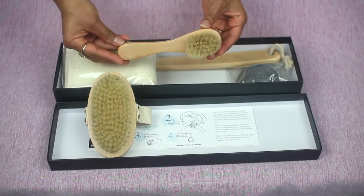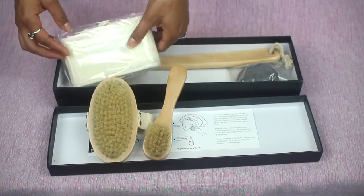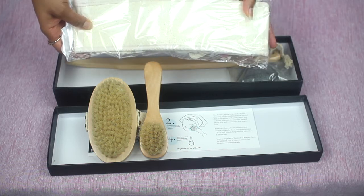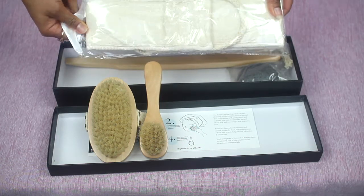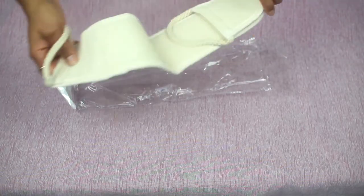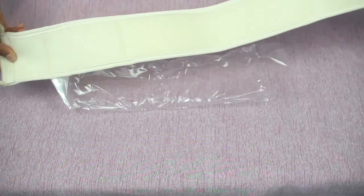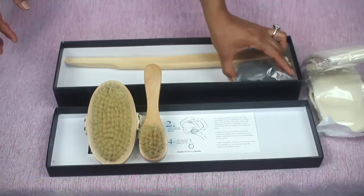This is the face brush — it's just a smaller version of the one you'd put in your hand to use on your body. The box also includes a loofah — this is an extra-large loofah designed to be used on your back. It has handles on both sides so you can use it while in the shower to scrub your back. I think it's a pretty neat contraption, honestly.